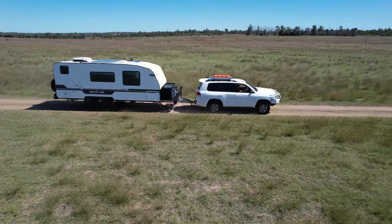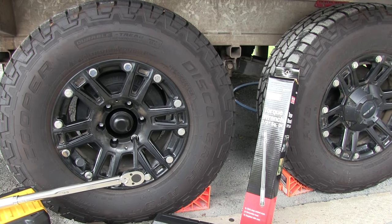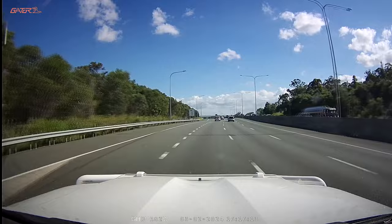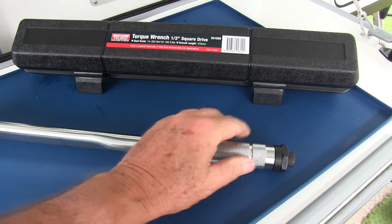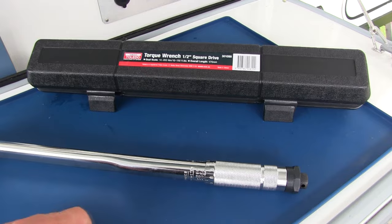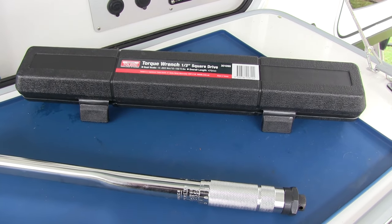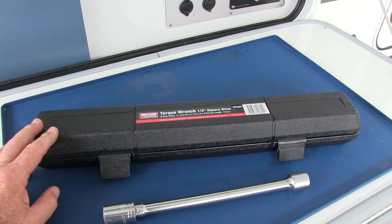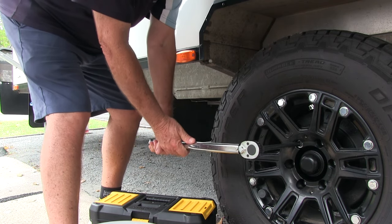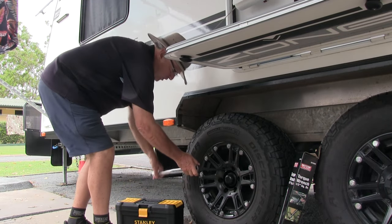A critical time for wheel nut failure is if you happen to get a flat tire and take it into a shop somewhere unfamiliar — if they don't do those nuts up correctly you could end up with a disaster down the road. When you finish with the torque wrench, release the locking nut at the end, wind it right back to zero, and leave that nut free, then put it back in its box. That won't put undue tension on it while it's at rest. At the very least, get your wheel nuts checked every six months, and if someone works on your wheels, watch what they're doing.